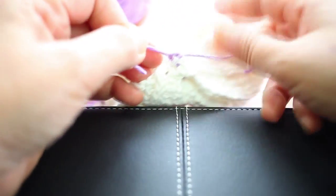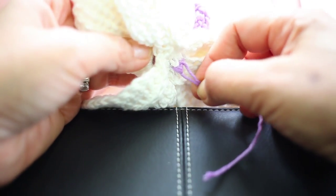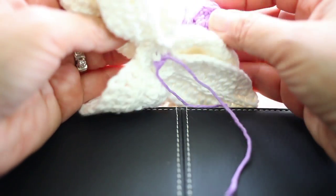Don't worry about how it's not very neat here because you can cut it, but leave a few — like a half centimeter from the tail — in case it gets loose.